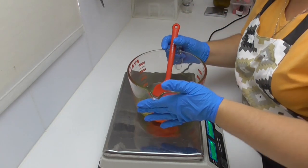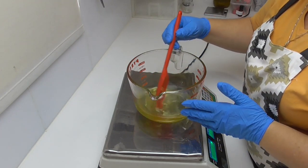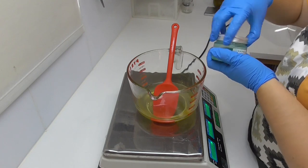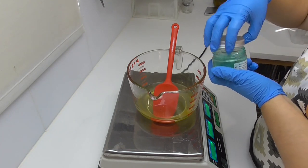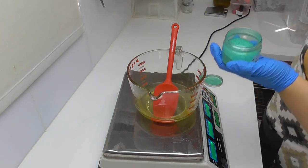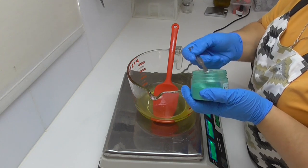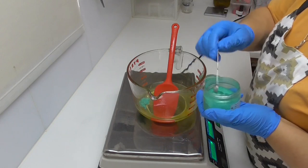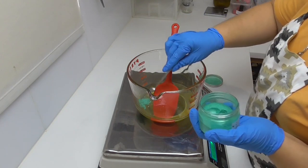Now that everything is nicely melted down, I'm going to add in a little bit of green mica. I tend to find that mica is more soluble in oil, so I want to put it in here so it disperses nice and evenly. I'll add just a fraction in there and stir it through the oils.